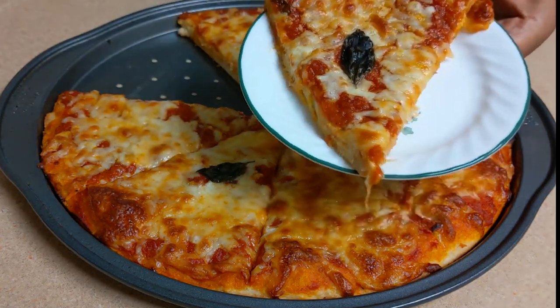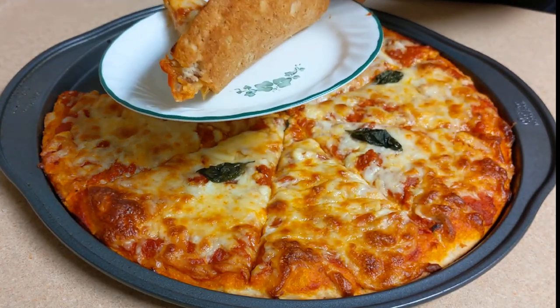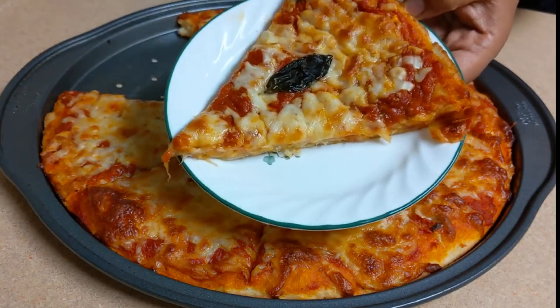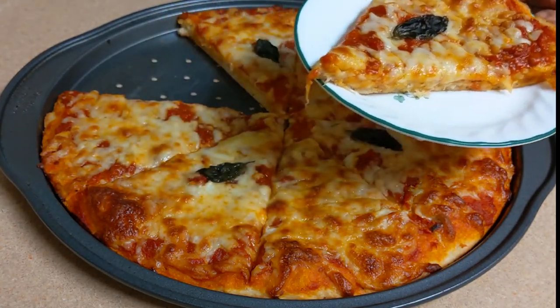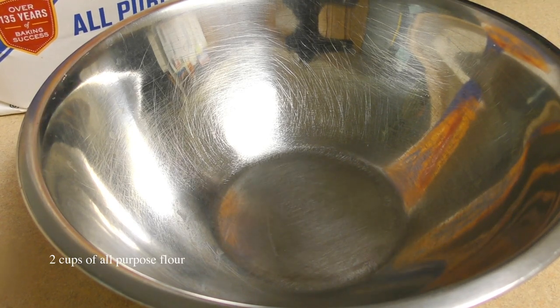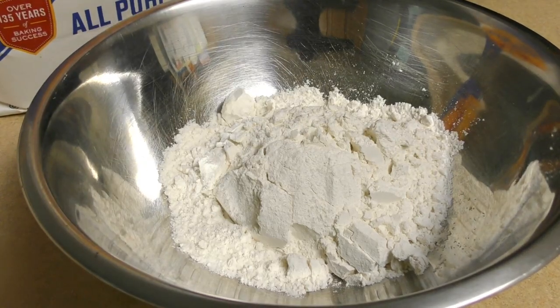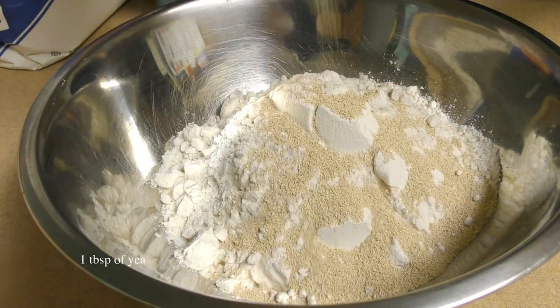In this video, I will show you how to use pizza pizza.